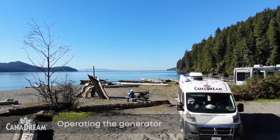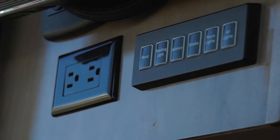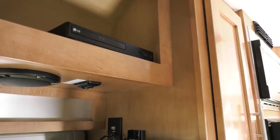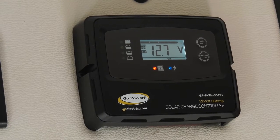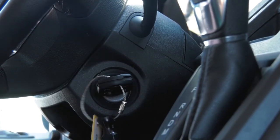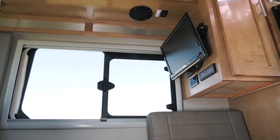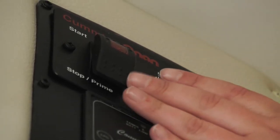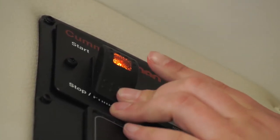When the RV is parked and no campsite power pole is available, the generator can supply power to the power outlets, coach air conditioner and microwave, TV and DVD player where equipped. The generator requires a well-charged coach battery to start, and it may be necessary to run the RV engine to provide sufficient power for the initial start-up. Check that the roof air conditioner, microwave, and any electrical appliances plugged into the electrical outlets are turned off. To start the generator, press and hold the STOP/prime end of the switch until the generator indicator light comes on, then press and hold the START end of the switch.